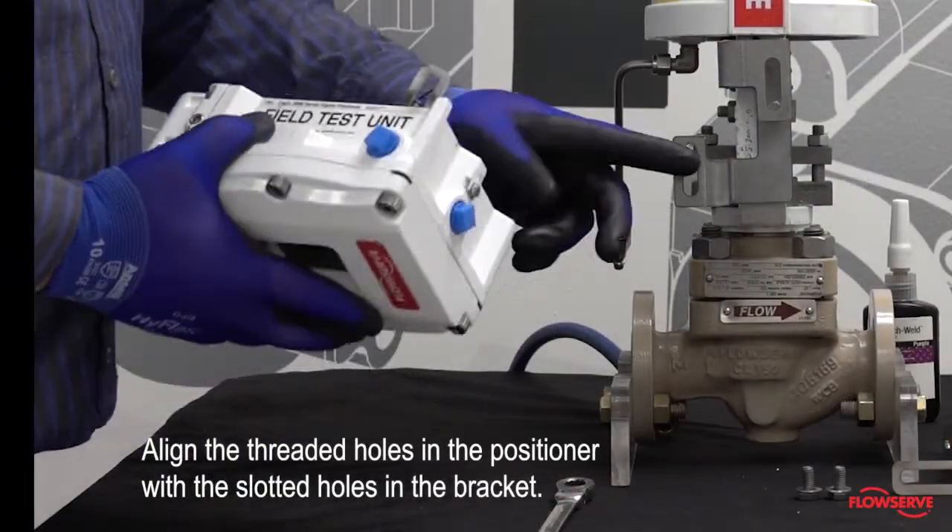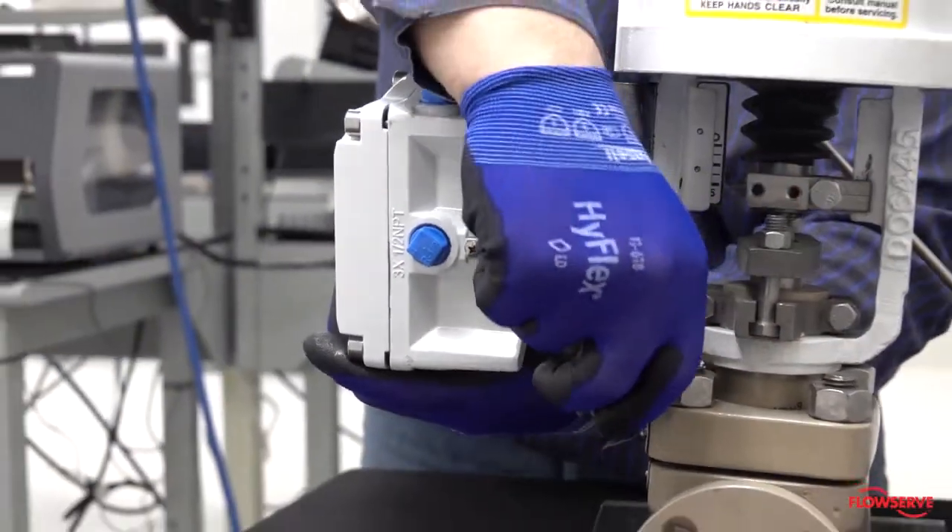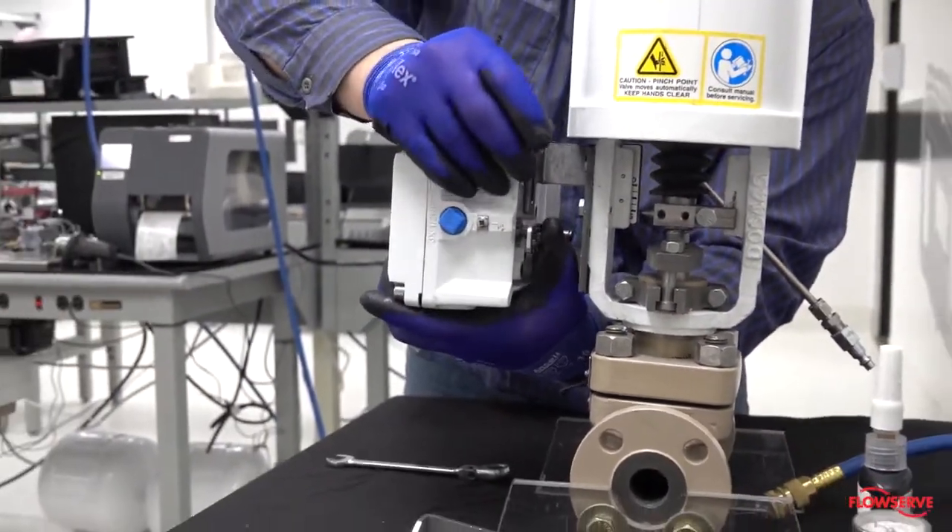Align the threaded holes in the positioner with the slotted holes on the bracket. Install the bolts, but do not tighten them completely.